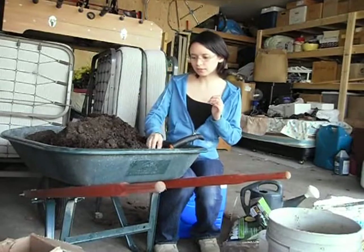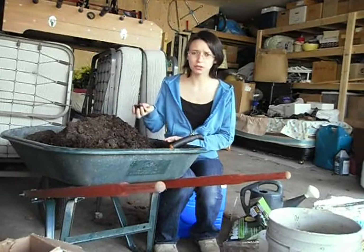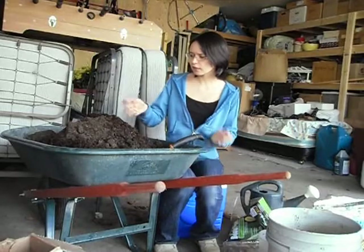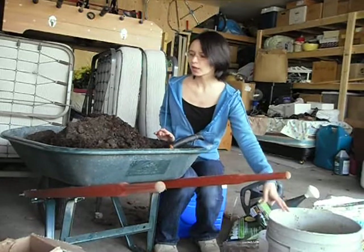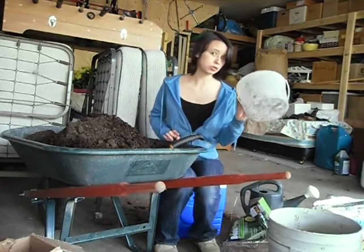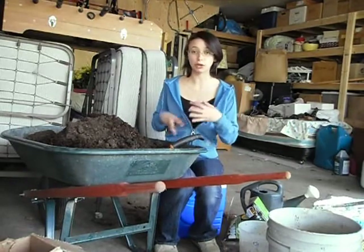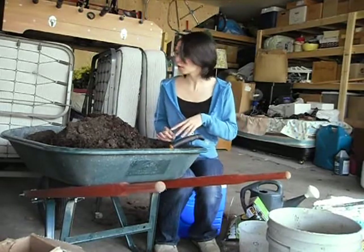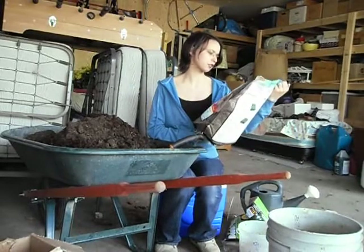My coconut husk has sat for two days, and all the chlorine from the tap water has dissipated. I've added a bucket of topsoil from the garden as well as a bucket of compost. That's going to have all the microbes in it that'll help the plant - lots of symbiotic microorganisms that help the plants capture nitrogen and help the roots grow. All the good stuff. And then I also found this bag of seed starter stuff - it's about a third full in the bag.